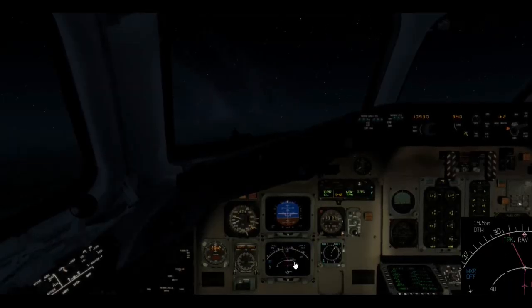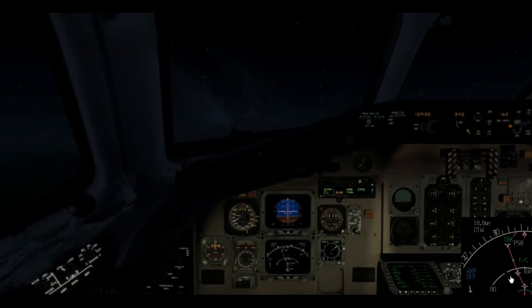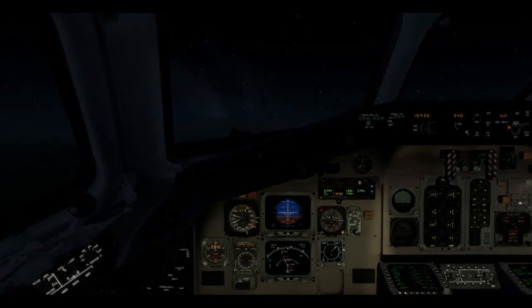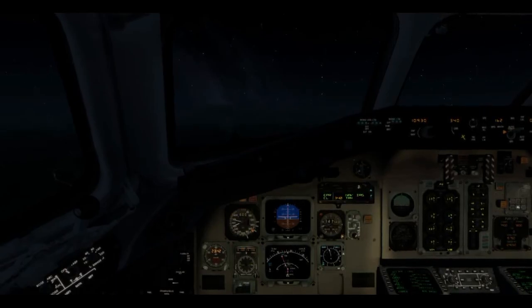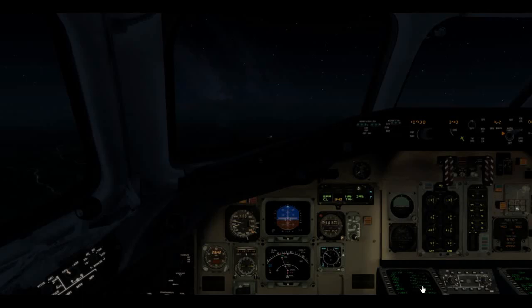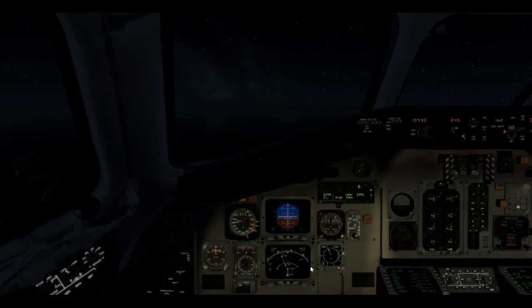Bringing up the navigation display — we're on our way back to Toronto, climbing through about 13,000. Through 10,000 we can bring the nose down and let the airplane accelerate to 300 knots — it's a powerful airplane. That is a lot of work to keep this airplane up in the air, but very satisfying when you get it done. It's very much the old generation of airplanes in a lot of ways, though it has a nice modern FMS. The analog airspeed indicator is blowing my mind — I've flown nothing but glass for 10, 15 years.